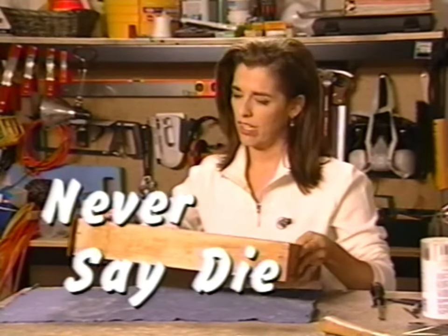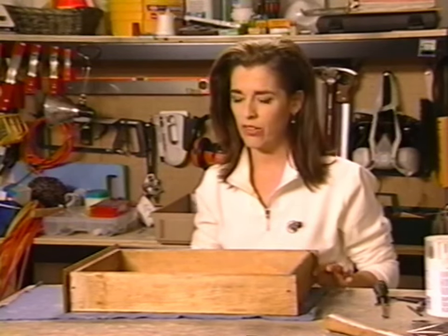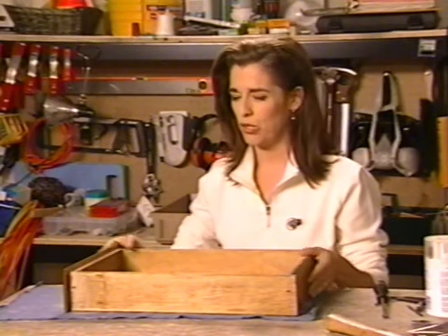I have a wounded drawer, and this happens to be an all-wood drawer, which belongs in an older home. I'm just going to show you a couple of quick tips on fixing a wounded drawer.